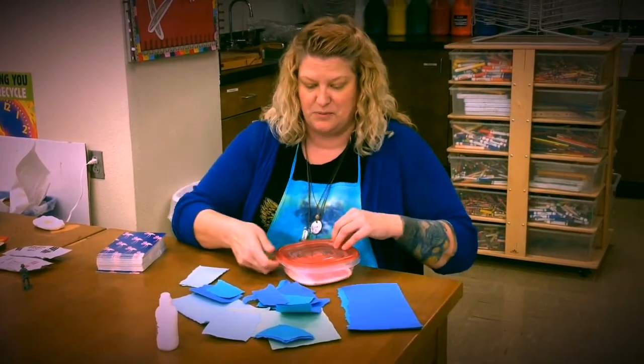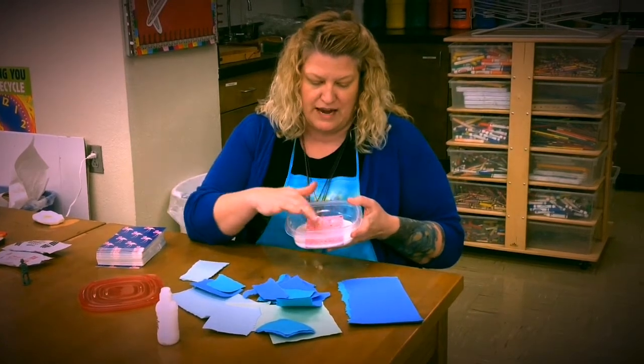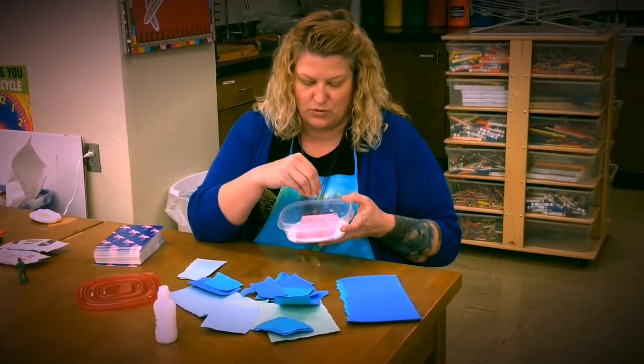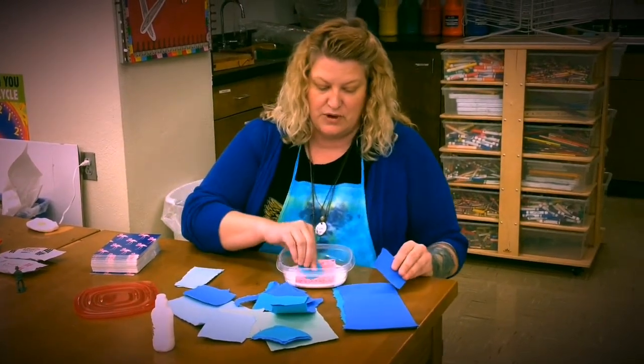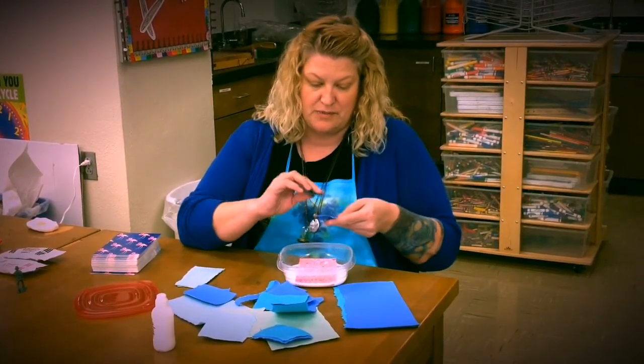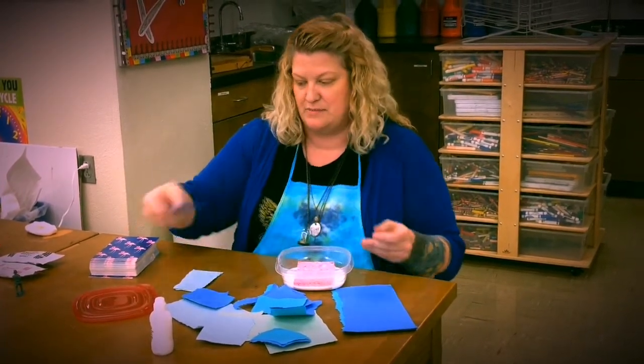Another way for glue disbursement is per table. I have a little ziplock here — it has glue and a sponge, and the sponge has absorbed the glue around it. So students just have to dab their piece of paper onto the sponge, they get the right amount of glue, and then stick it to their next piece.